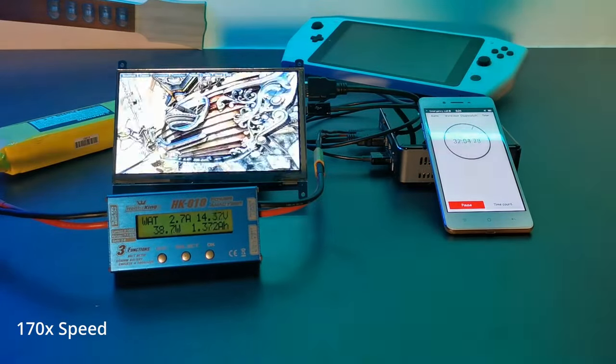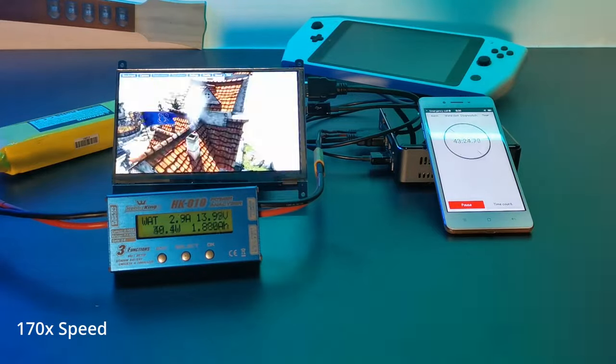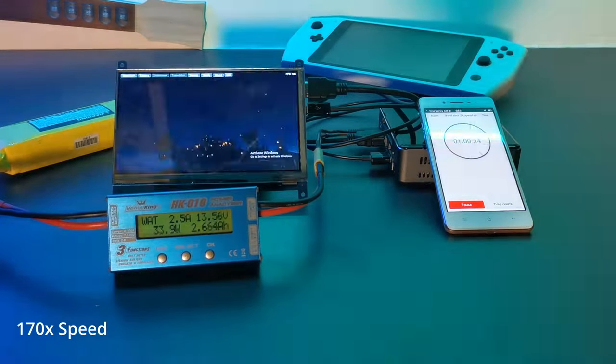The lowest current draw I saw was around 700 milliamps at idle and around 1.2 amps with a less demanding game running, meaning you could easily see 2-3 hours of battery life for less demanding titles. This will vary depending on the model of NUC used, so your results may vary.